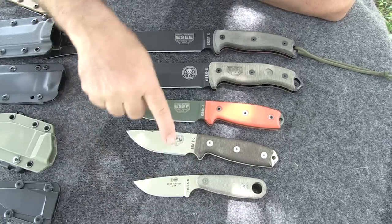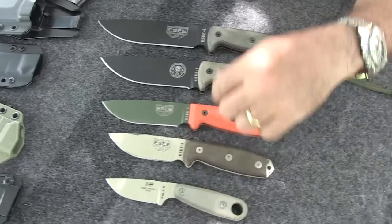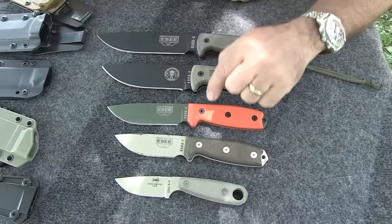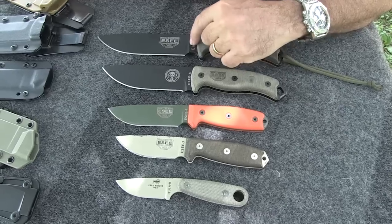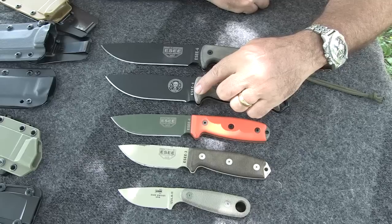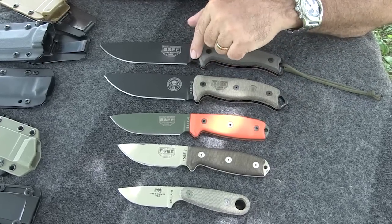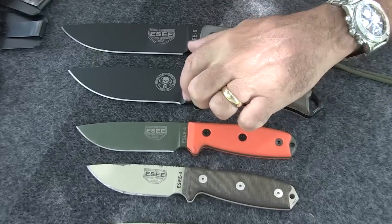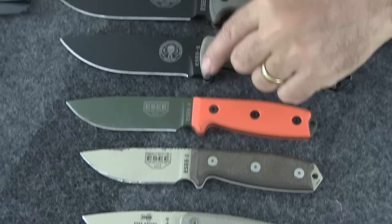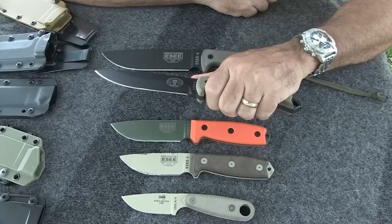Let me point out some of the differences in the choils. The way the finger choil is designed has a great impact on the way you use the knife. All of these knives have a pronounced finger choil at the base of the shoulder, except for the 5. So here's the shoulder, here's the finger choil on the 6. Here's the 5 — this is the shoulder, and there's no finger choil. This part of the handle is called the keyon, and its purpose is to keep your finger from slipping onto the blade.